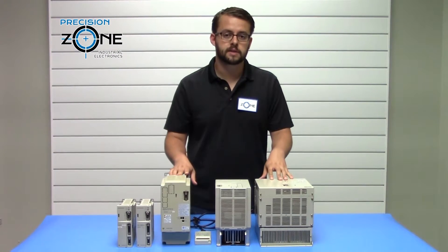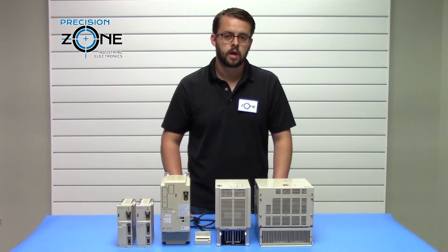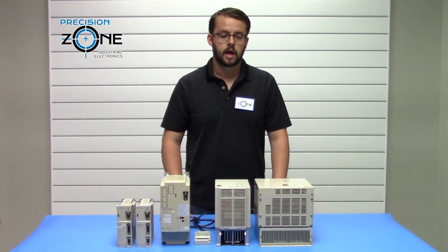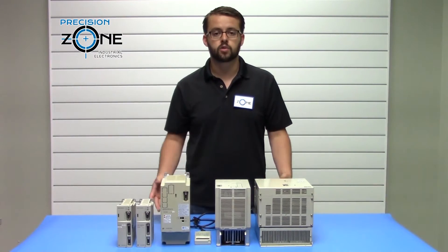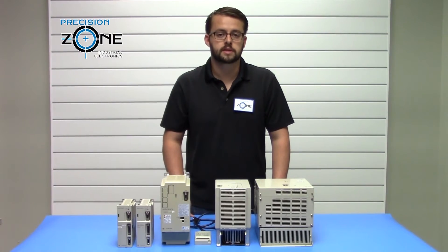For further troubleshooting of these drives, please contact Precision Zone. Our qualified technicians do repair and recondition these drives, along with providing a 12-month warranty for all our repairs, exchanges, and sales.